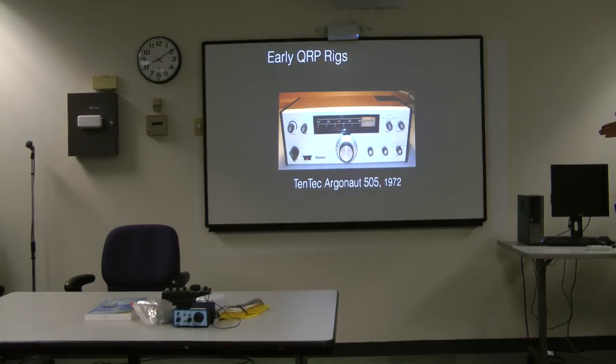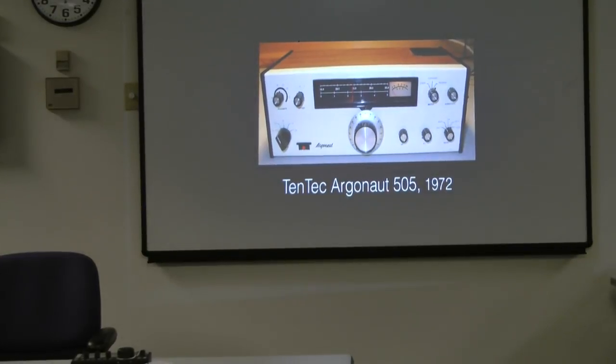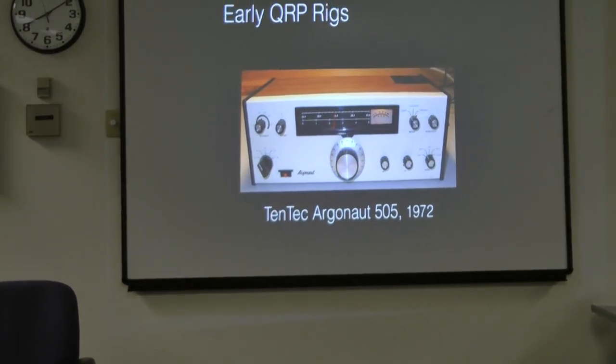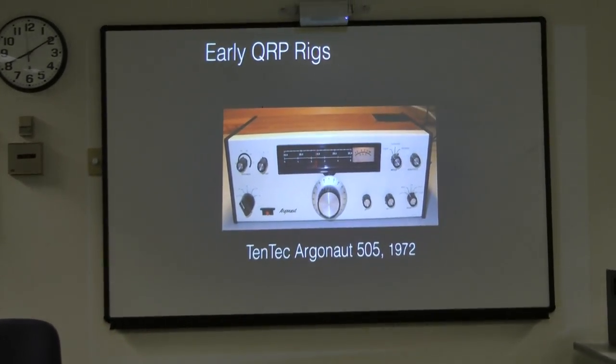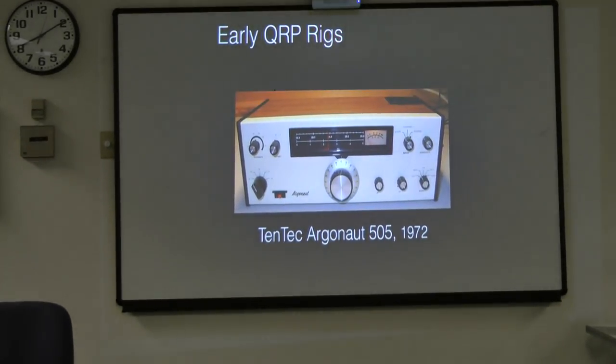I don't know if the old timers remember these early QRP rigs. This one is fairly well respected even now — this is the Tentec Argonaut. It's a 5-watt CW and voice rig. You can find it on eBay and online, and it was a decent rig.